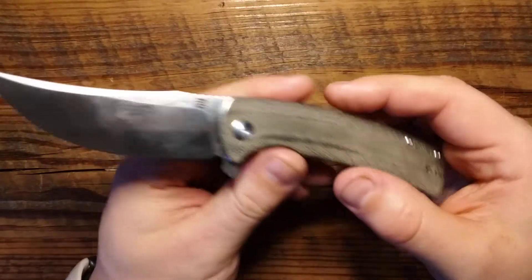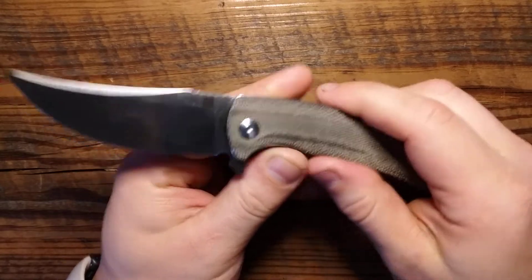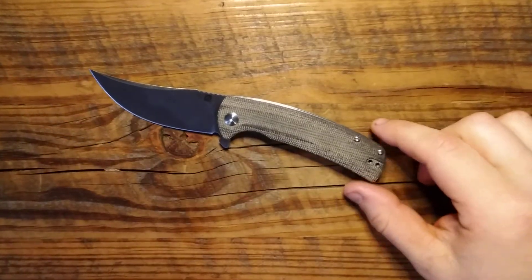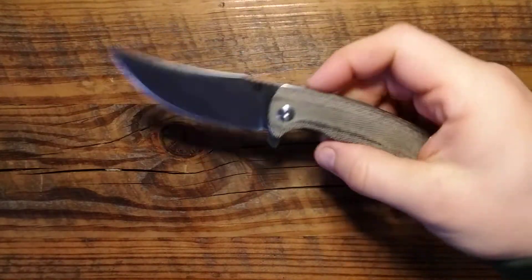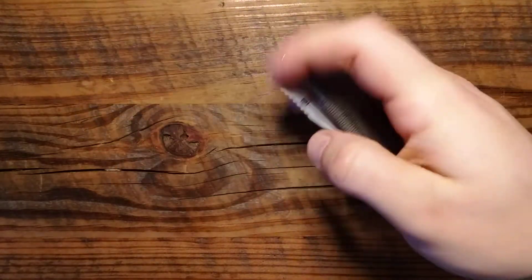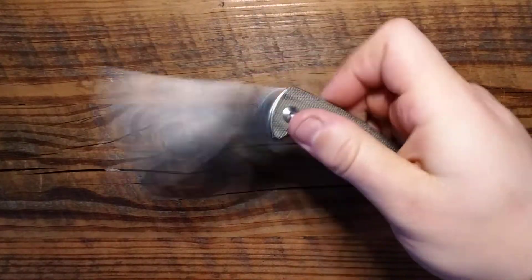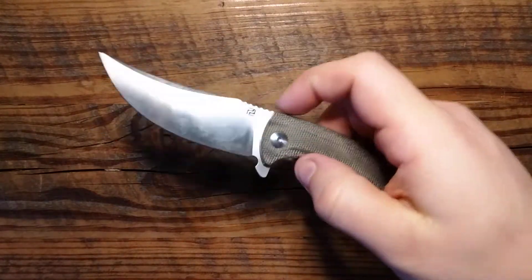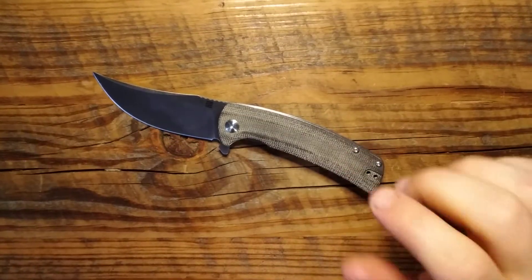Another thing I like about unfinished micarta is when it's wet, it actually gets more grippy. Nice grip to that. I really appreciate this unfinished micarta on here. Another thing I really like about this knife is the action just out of the box — very smooth, very nice. Some knives take a while for the action to break in, but this is very smooth right out of box. Really nice action on this.